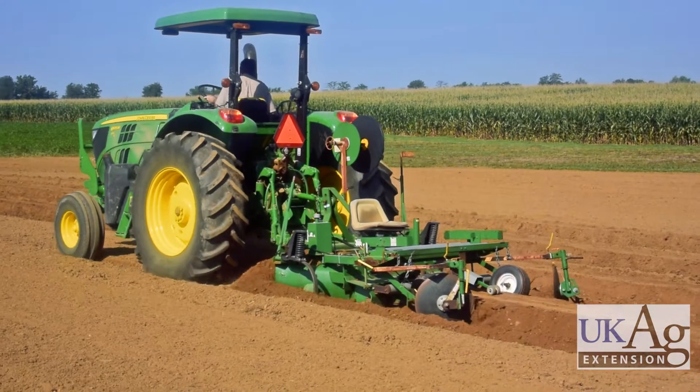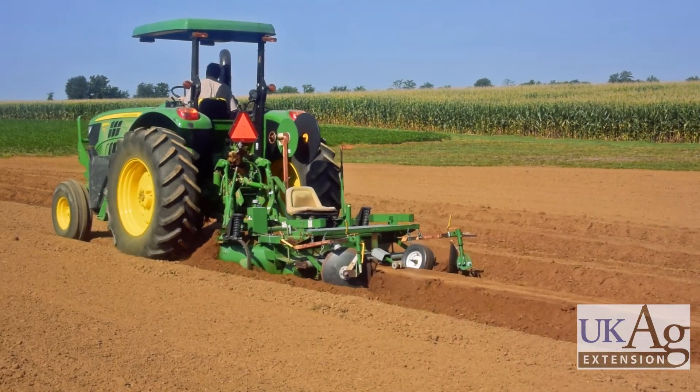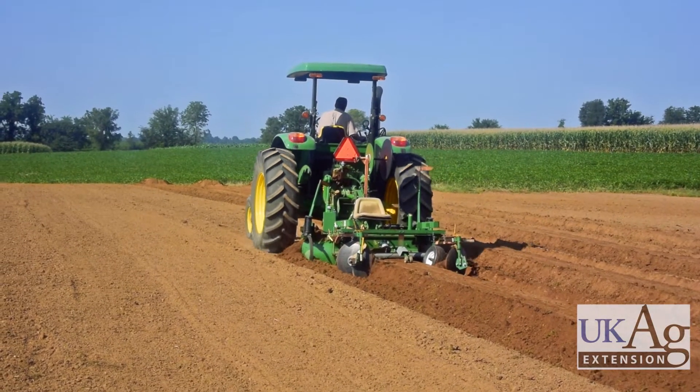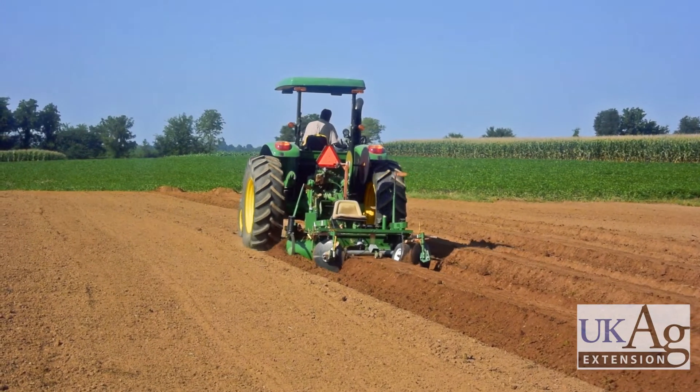Once tilled, planting beds are formed using a plastic mulch layer. Planting beds may be shaped several times before applying. While multiple passes are not common due to increased labor, it helps create firm beds and reduce soil depressions under the plastic.